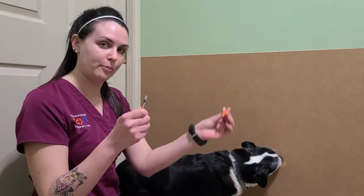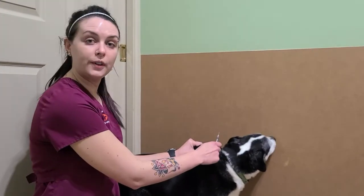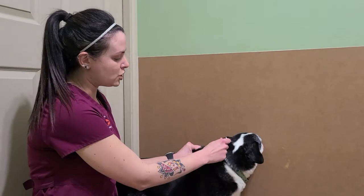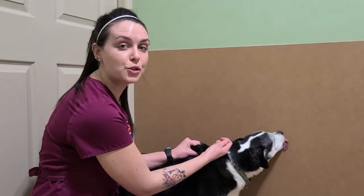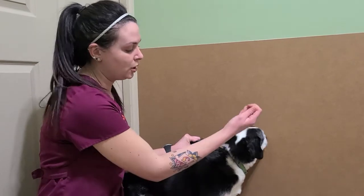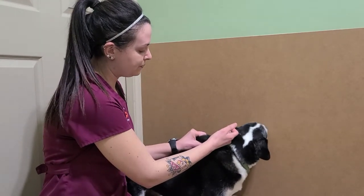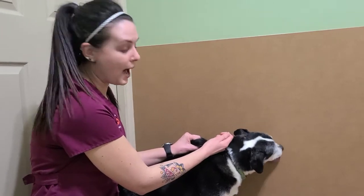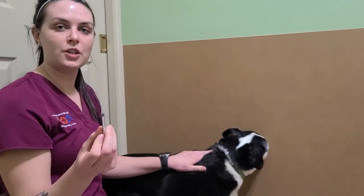I'm going to go ahead and take off my cap, make my little tent — I usually feel it beforehand. We're going to inject, and you're going to pull out your plunger. You're going to make sure there's no blood coming into your syringe; that just means that you're in a blood vessel. If you do see it, go ahead and pull out, and then you can go ahead and poke again. Pull out — I see only bubbles. Inject. There's our injection.